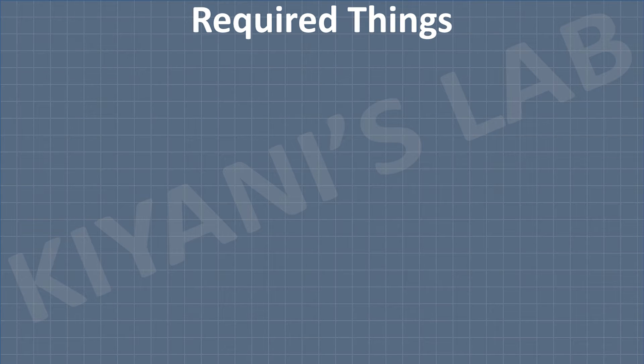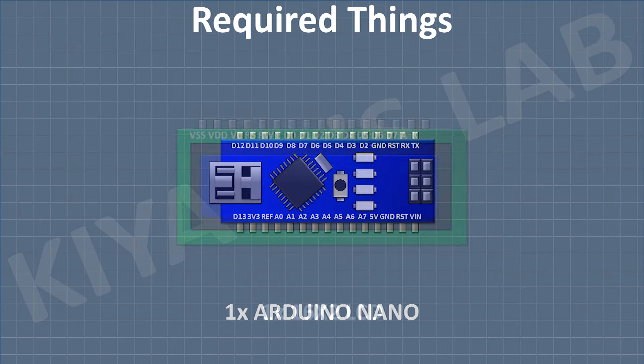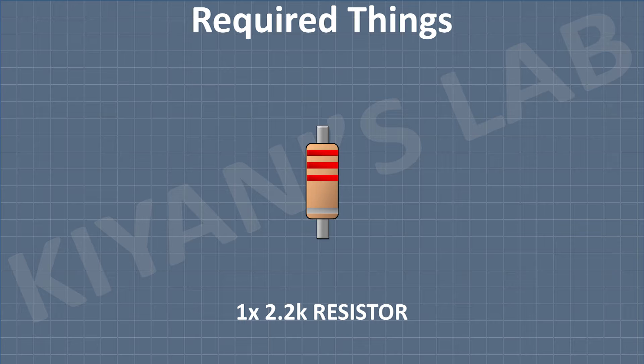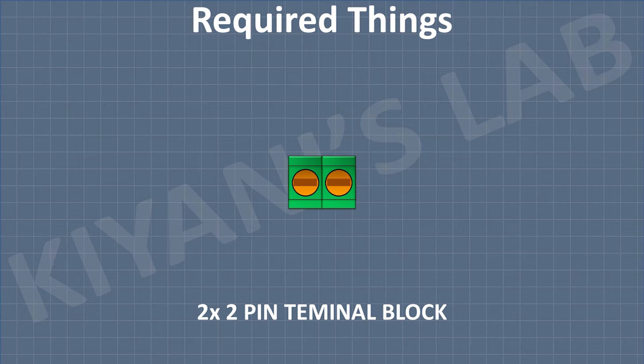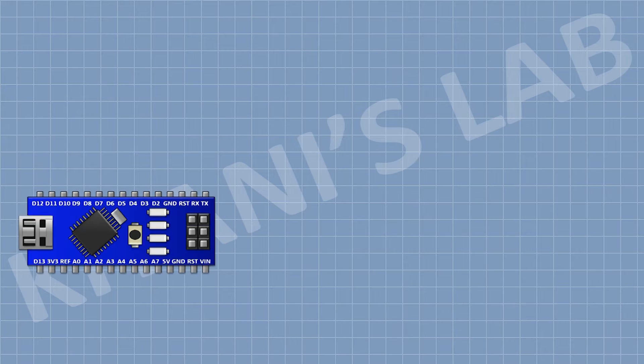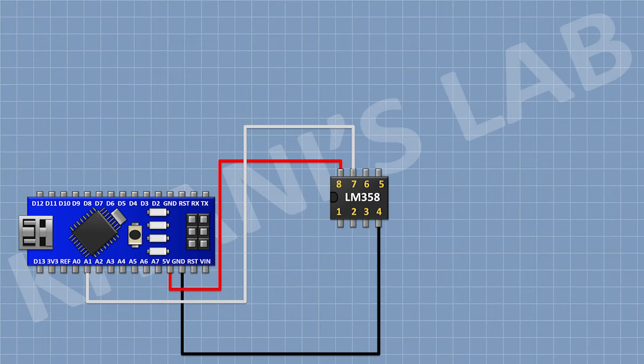So these are all the components we're gonna need for this project. First, I'm gonna connect Arduino. After that, I'm gonna connect LM358 IC and connect its pin number four to ground and its pin number eight to the 5-volt pin of Arduino.